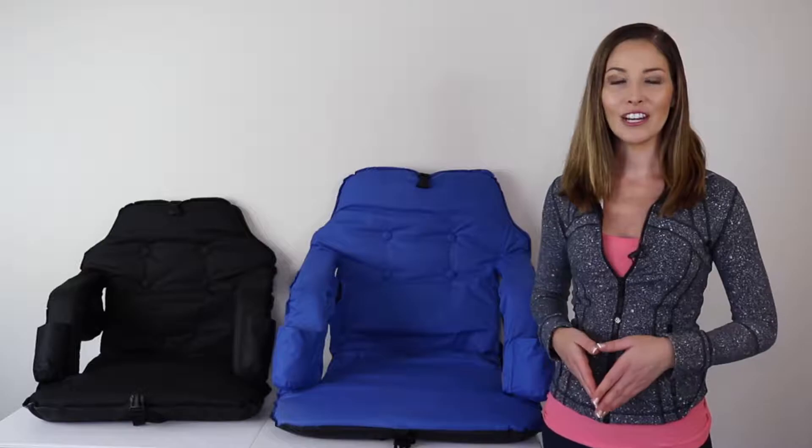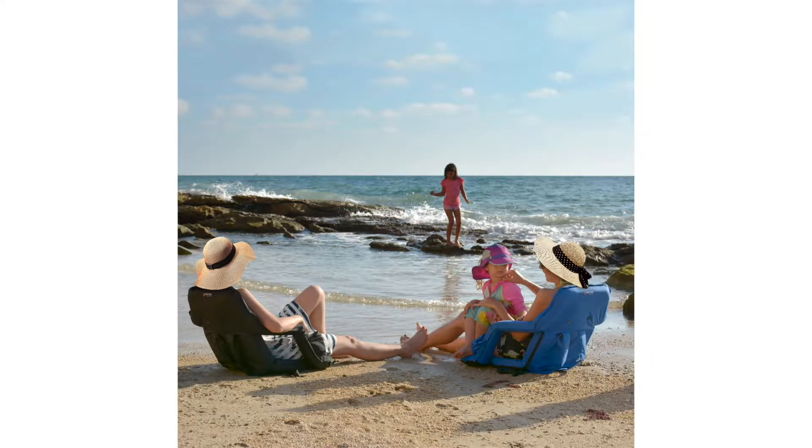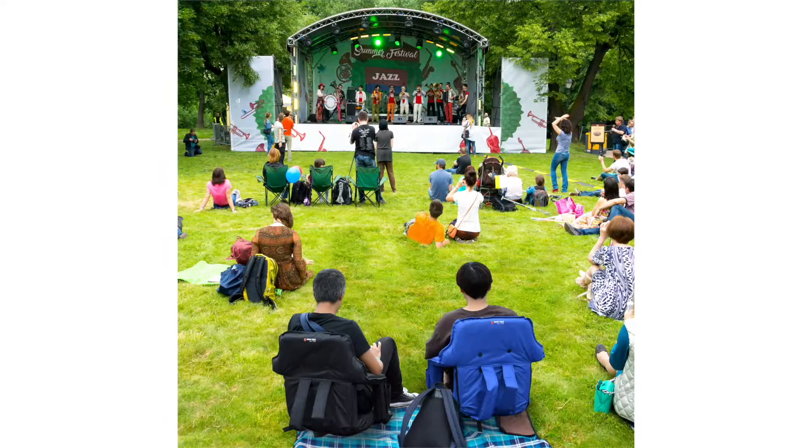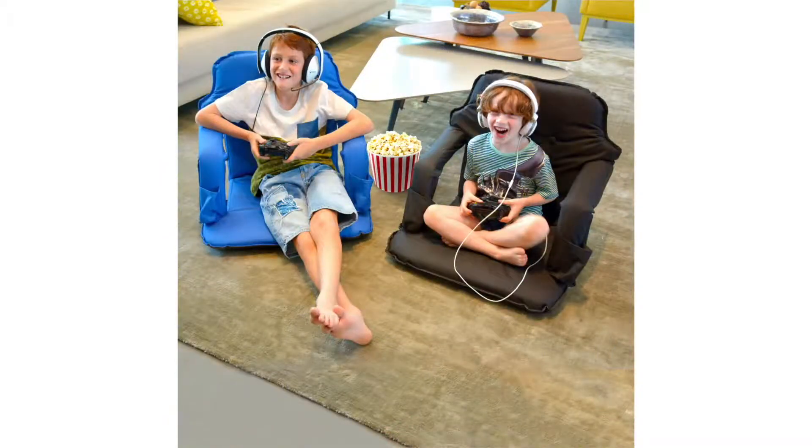The Smart Ideas Portable Stadium Chair is also a great chair to use at the beach, in backyards, at picnics, camping trips, outdoor concerts, game rooms, boating, and so much more.